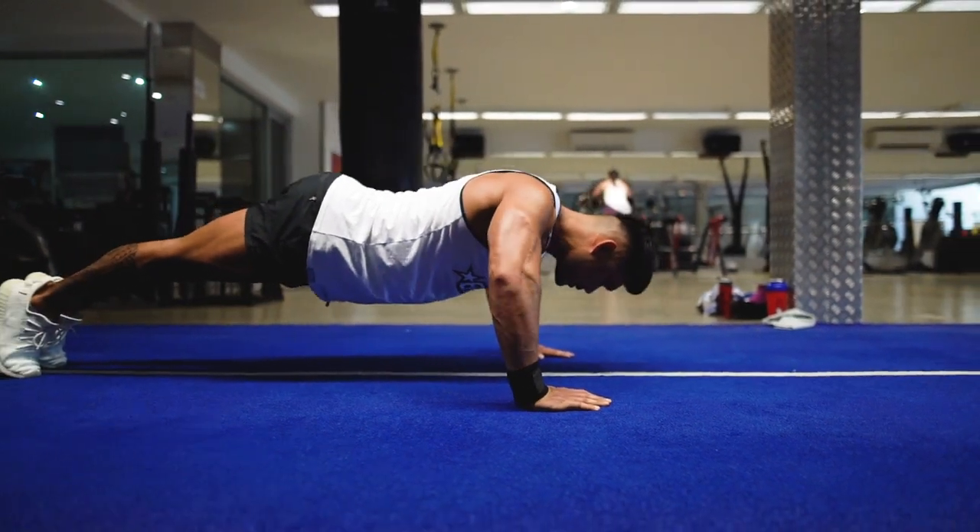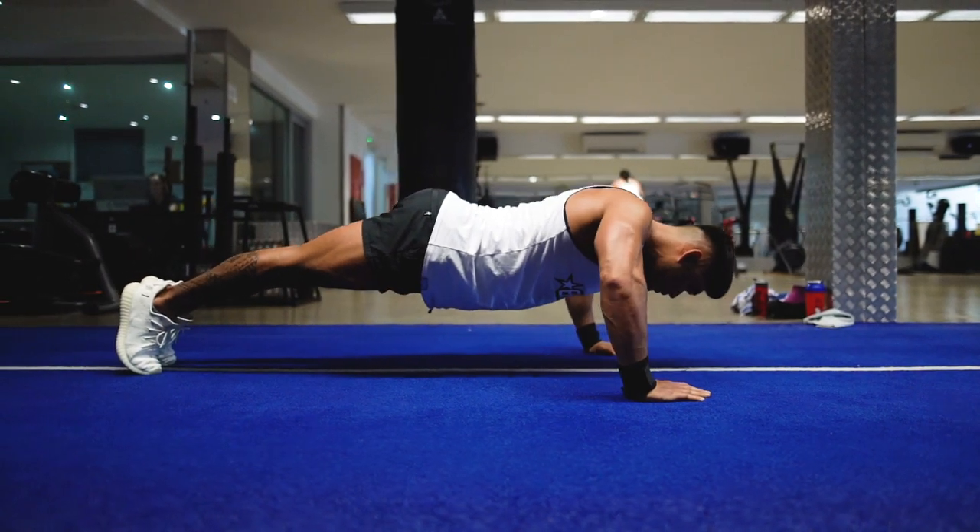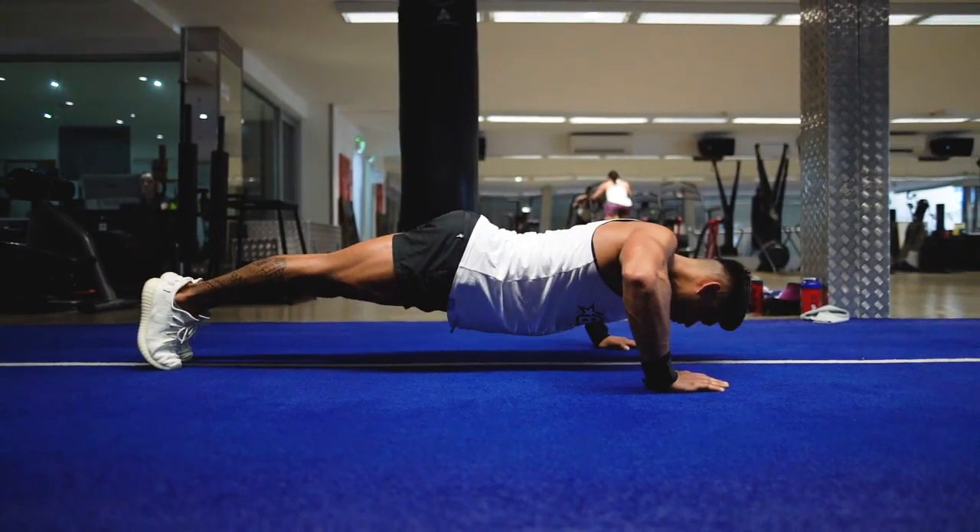Aim to get your chest to the ground, or at least elbows in line with your shoulders, before pushing up to ensure a good range of motion.